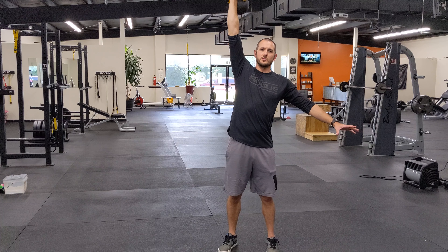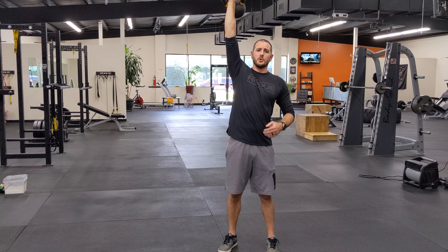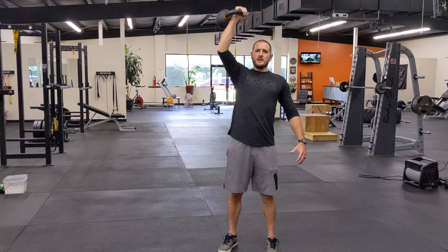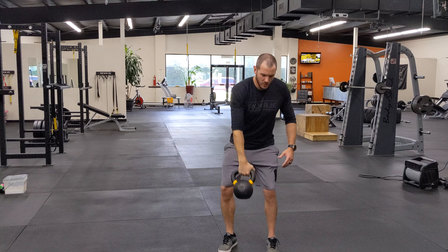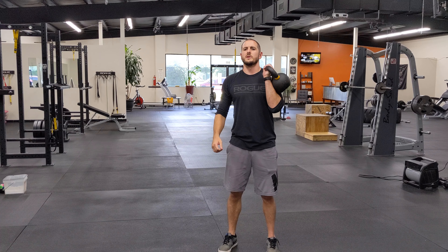Nice and controlled. This hand stays away from my body. If I grab my hip, I'm bracing my core — I want my core to work for itself. Here to here. As soon as you knock out all of them on one side, you'll just switch and hit the other side.